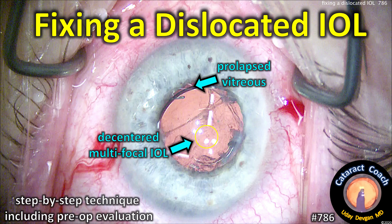CataractCoach.com — fixing a dislocated IOL. We'll do a step-by-step technique and show you the pre-op eval.